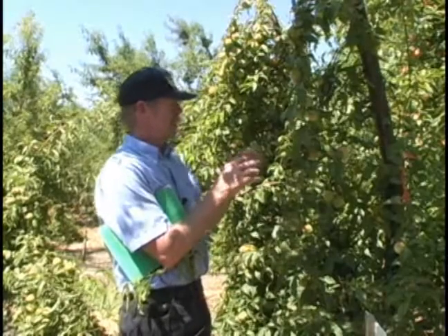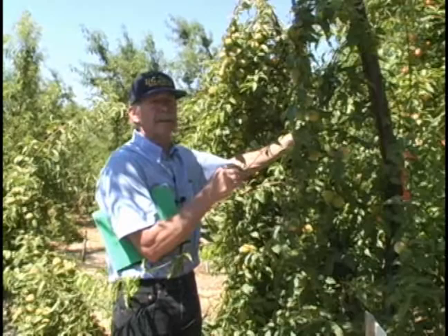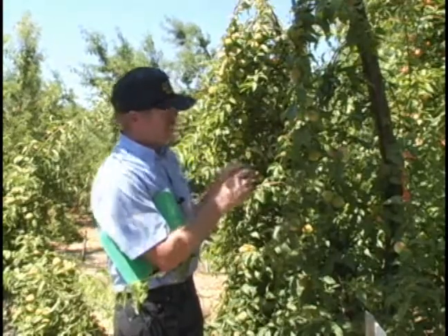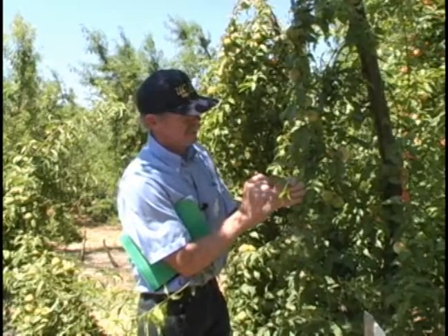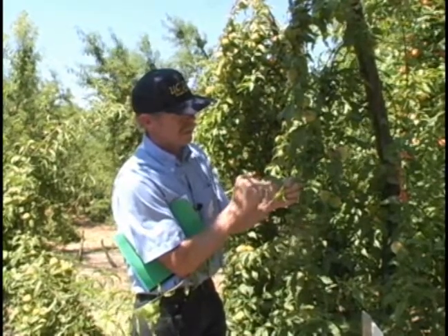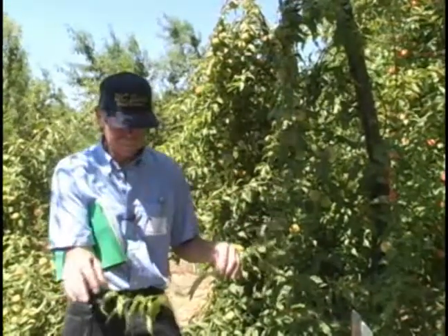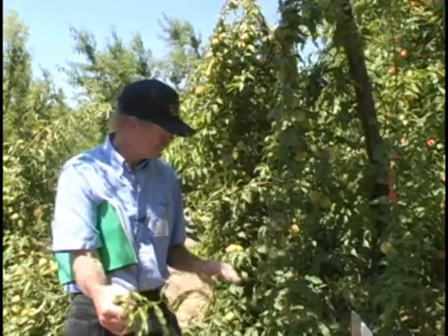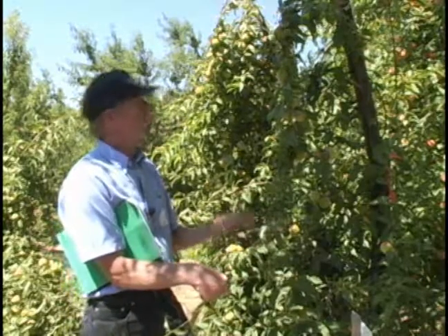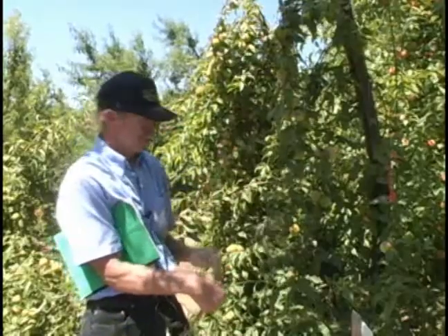You can tell this is a contact herbicide because if the leaves weren't hit, there's no damage — only in areas where it actually contacted the branches. There's no movement of this herbicide from the treated leaves into the non-treated portion of the plant. The parts that were not treated show no symptoms at all. Each spot indicates probably one droplet that landed and caused these symptoms. These were applied just six days ago, and the symptoms are showing fairly well. Only this single limb was treated, which is why the symptoms are concentrated in this area.